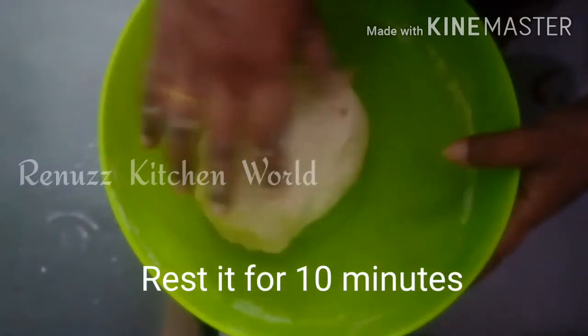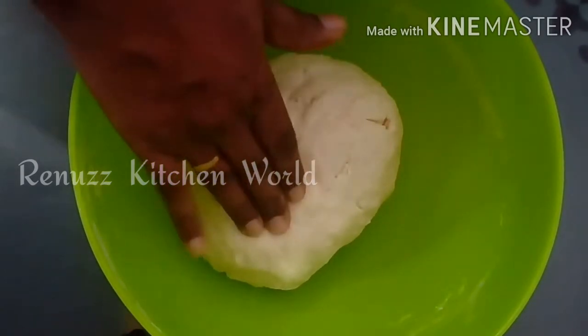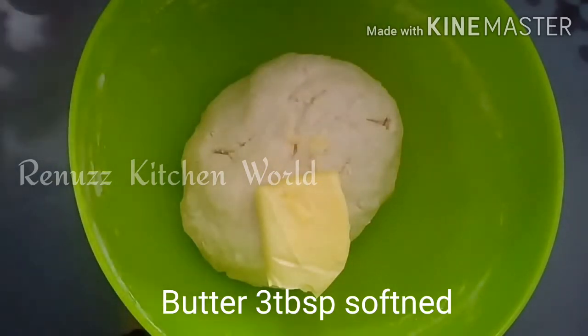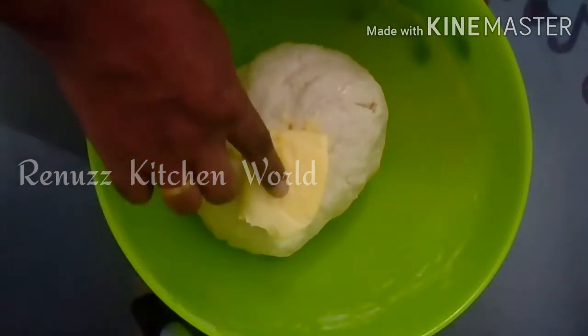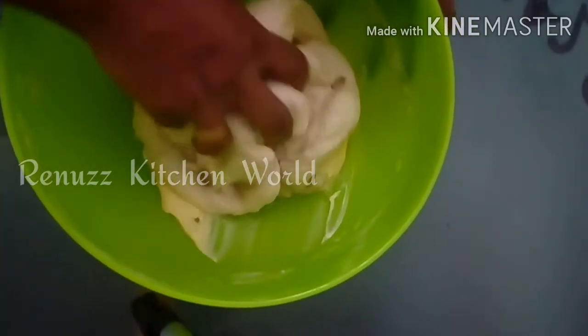Now we are going to start with this process. Now we are going to start with a soft dough. We are going to start with butter — 3 tablespoons of butter. I am going to add salt to the dough.